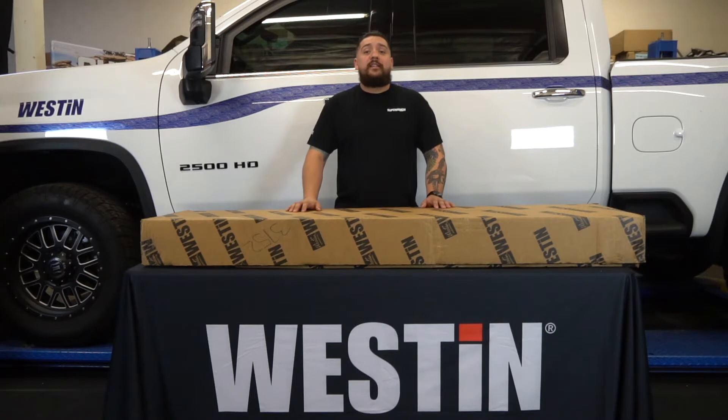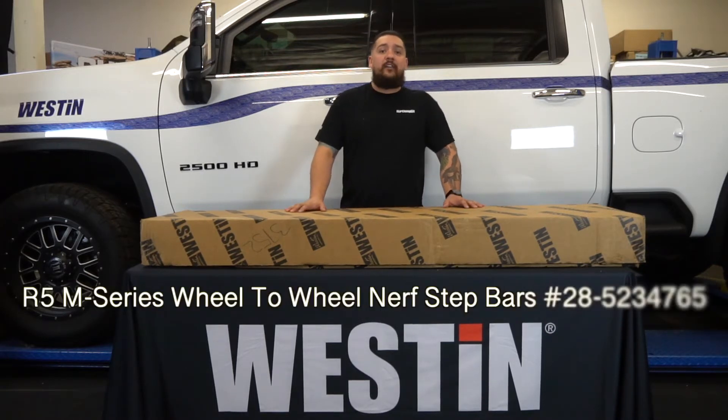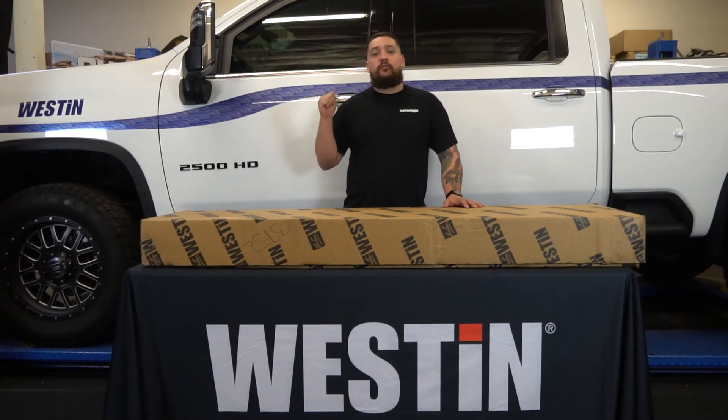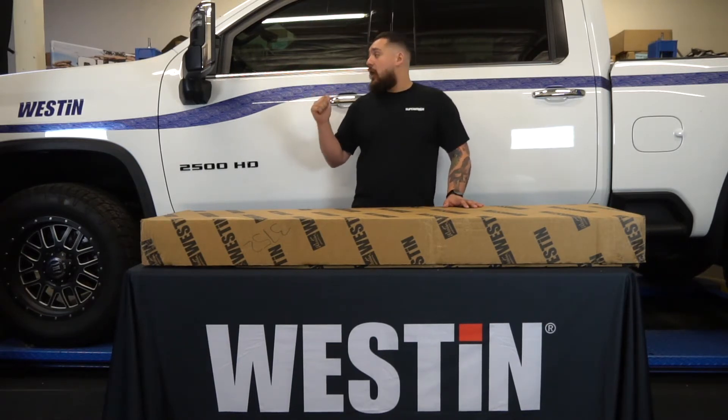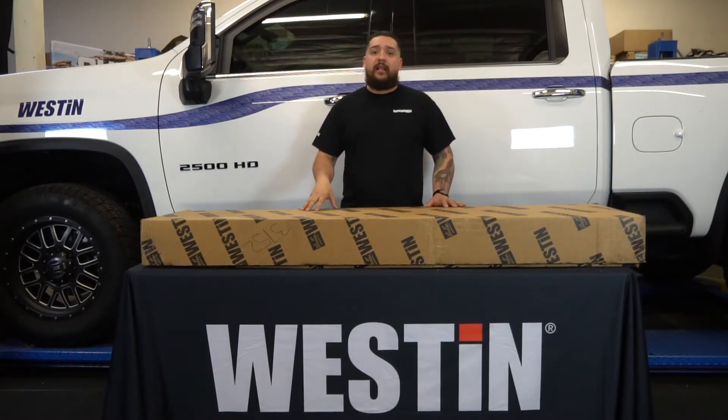Hey guys, welcome to another Weston installation video. I'm Cameron and today we're going to be installing our R5 modular wheel-to-wheel step bar on this 2020 Chevy Silverado 2500 HD. Now this is a crew cab with a six and a half foot bed and we do offer other part numbers for different bed lengths. So why don't we go ahead and open this box up and I'll show you the packaging and talk about some of the features.